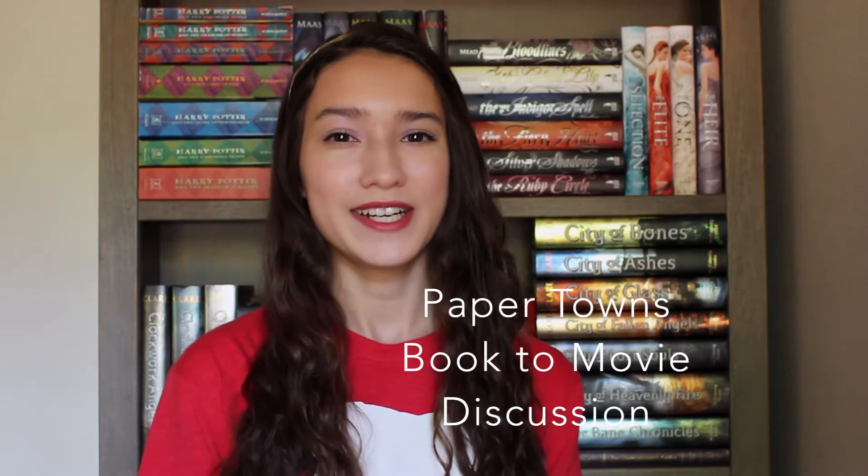Hello fellow BookTubers, my name is Lauren. You're watching Dream Switch's Courage and today I'm actually going to be doing a movie review of a book to movie adaptation, which is Paper Towns, obviously based on the novel by John Green. Even if you haven't read the book or seen the movie yet, you can still watch this review because I will not be giving out any spoilers whatsoever.